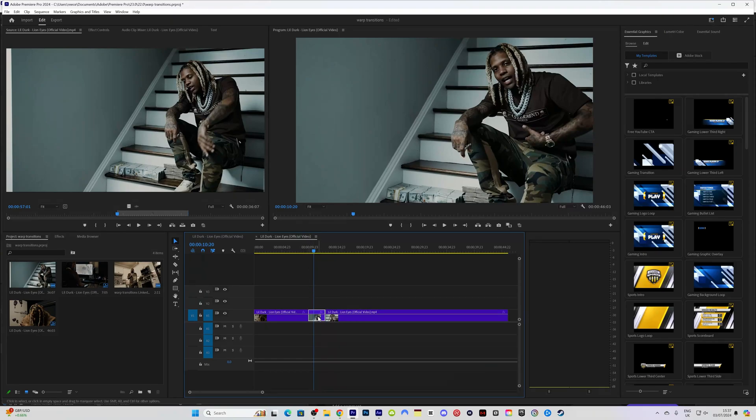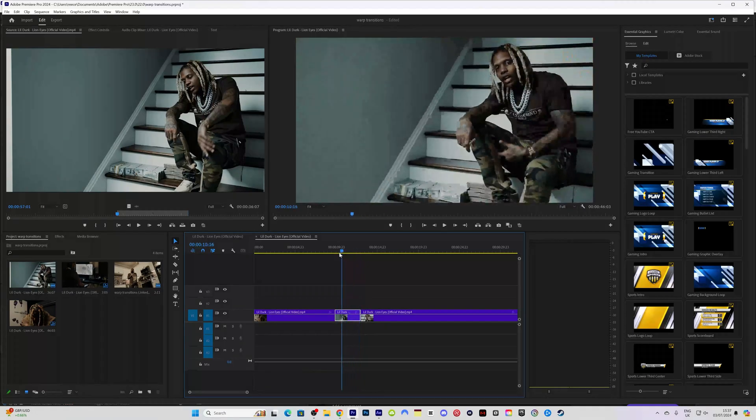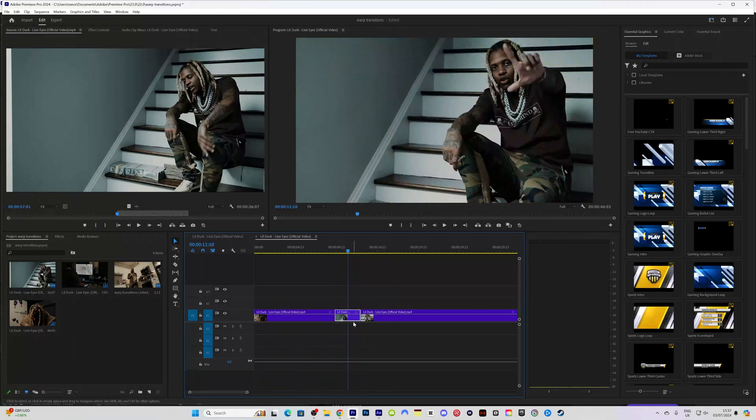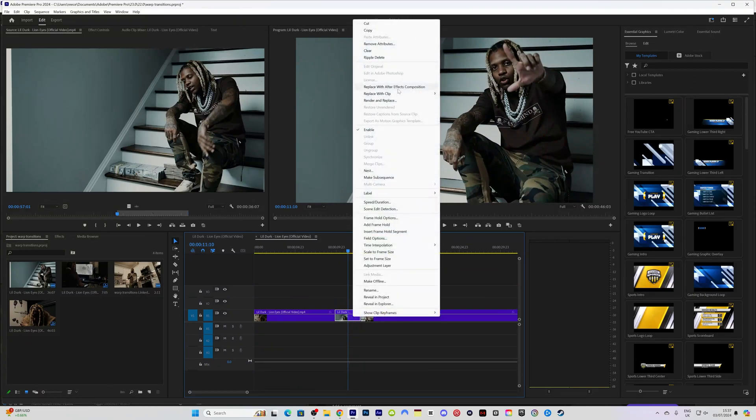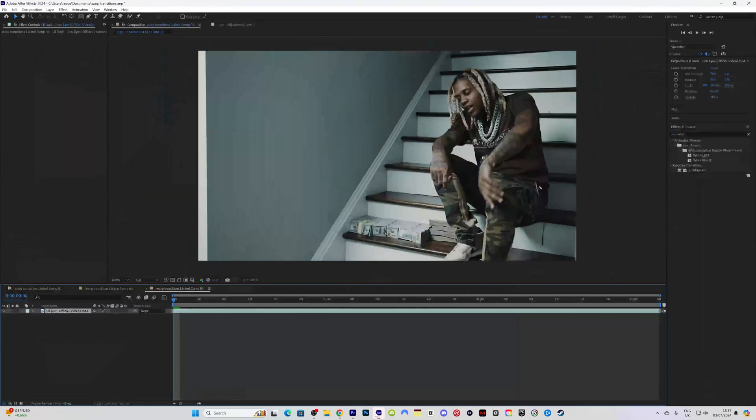In After Effects, I'm going to highlight the segment where I want this effect to happen. I'm going to right click it and go to 'Replace with After Effects Composition' — and that is my sequence for After Effects. As you can see it's all here.